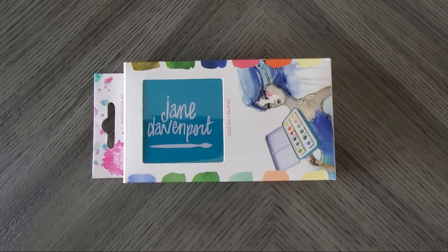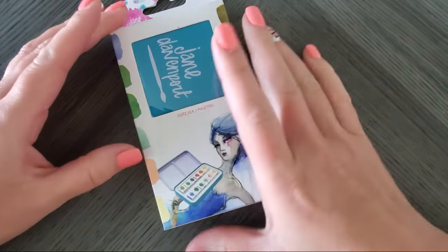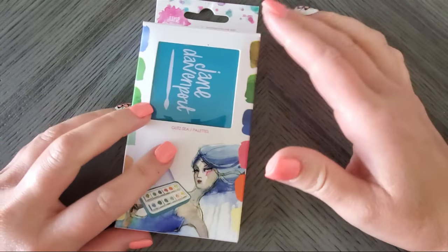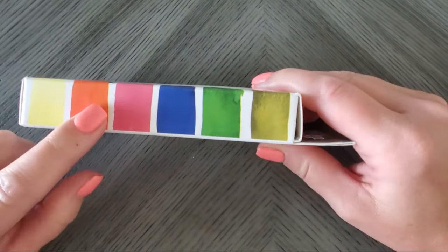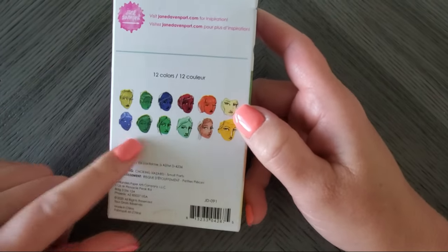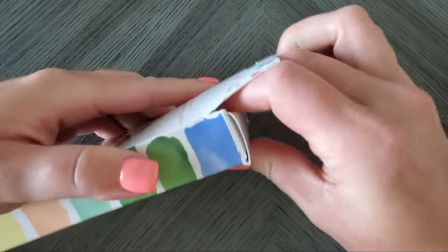Hey guys, welcome back. We are on to the third and final set of Jane Davenport watercolors — this is the Glitzy palette. I'm very curious what this will be like. Looking from the sides, it looks like we have some really fun colors. On the back she does have her swatches, and it looks like we have a lot of greens in this one.